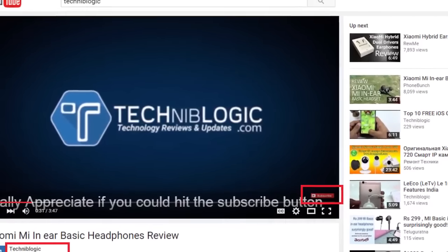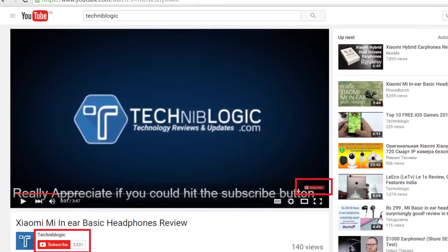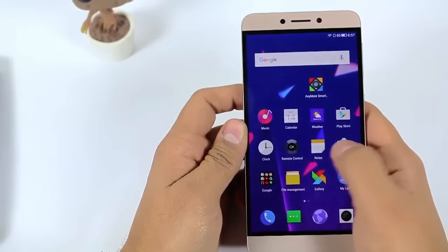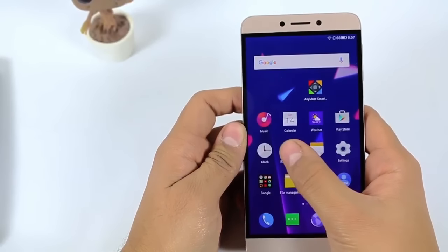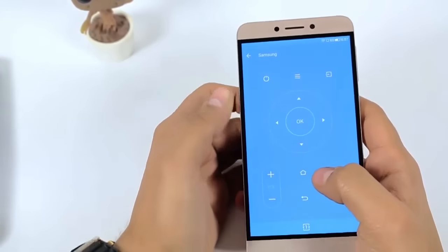Please subscribe to my YouTube channel by clicking on the red icon down below, which will help my channel grow. So first, I just opened up the remote control app which is pre-installed on the device. I have already configured it with the Samsung TV.